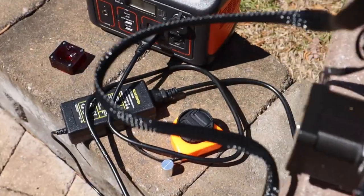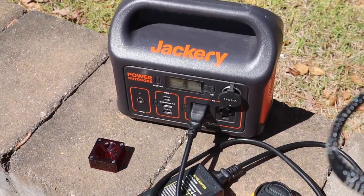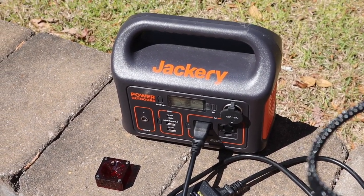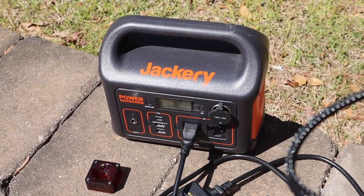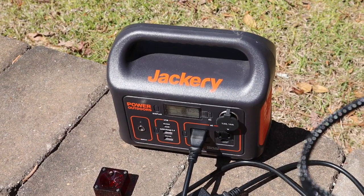I have the machine running off a 300-watt Jackery. I believe the advertised specs are 72 or 75 watts, so obviously if it wouldn't run on a 300-watt Jackery that would be wrong — but it did, and it didn't even consume much power.